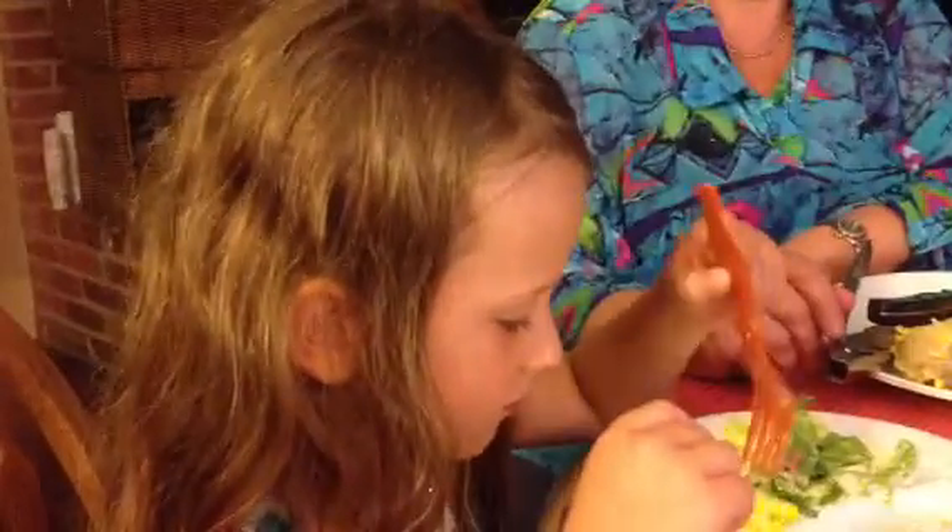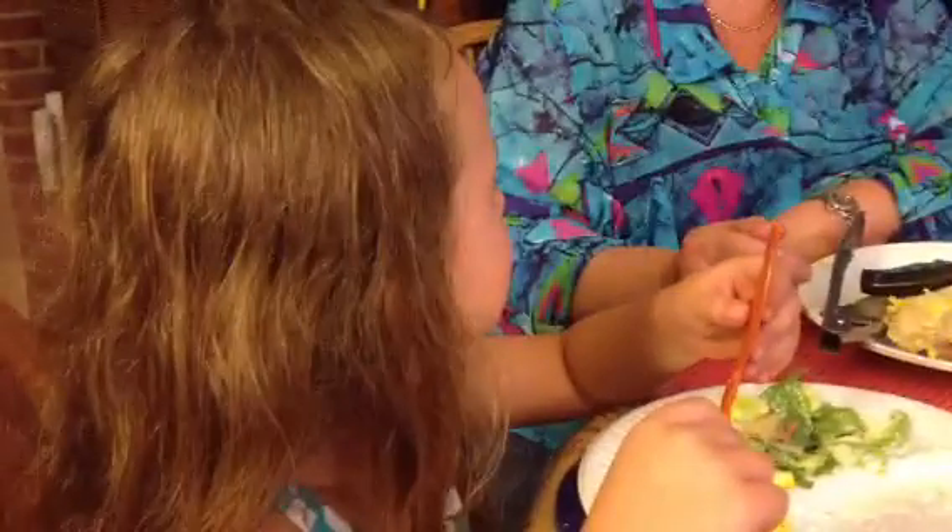We have more if you need it. Hey, take it easy there, little munchkin. You can take a break and you can chew it up. But you're doing really good.